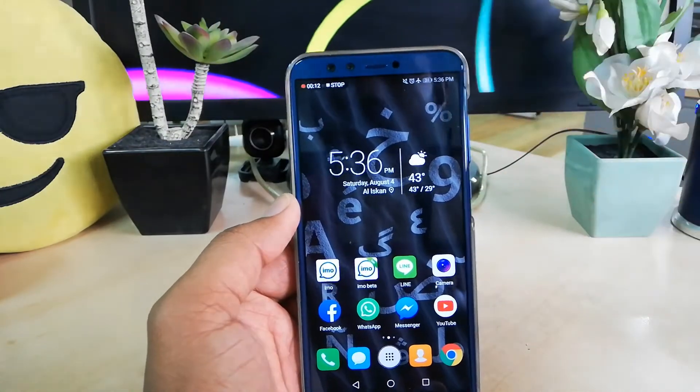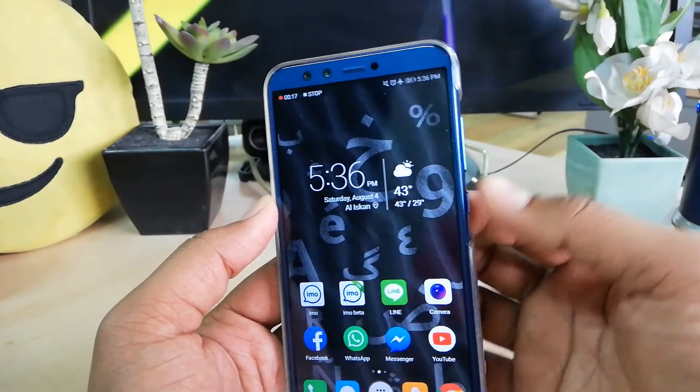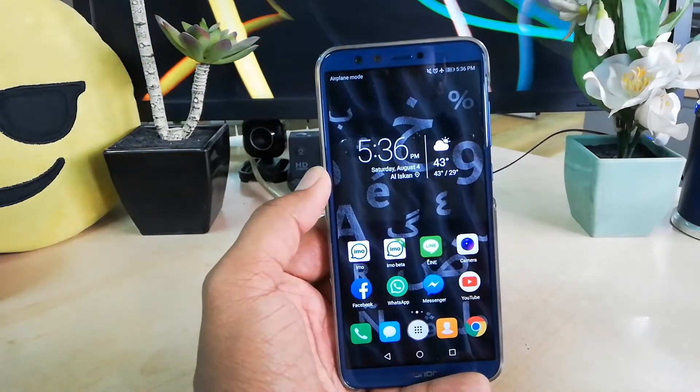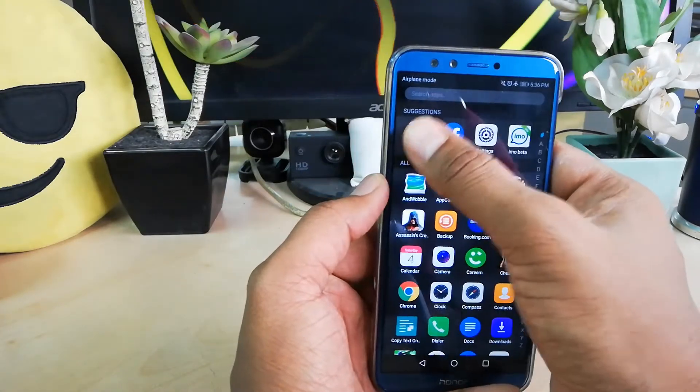When you are finished, simply click the Stop button on screen, or you can press the power button to stop the screen recording. Once you click Stop, it will automatically save to your device.